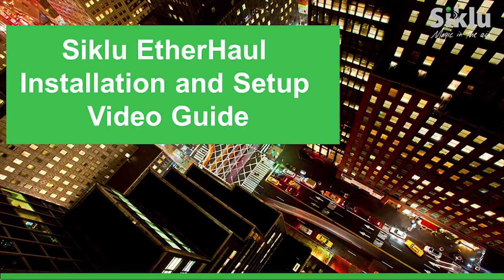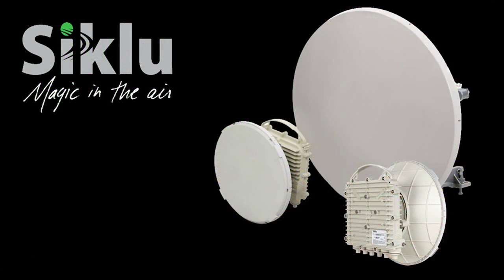This video demonstrates the installation and setup of the EtherHaul point-to-point gigabit Ethernet radio link — first with a 1-foot or 31-centimeter antenna, and then with a 2-foot, 65-centimeter antenna.